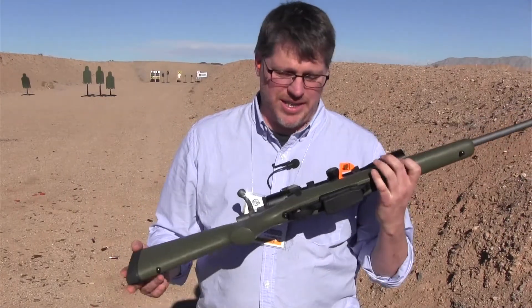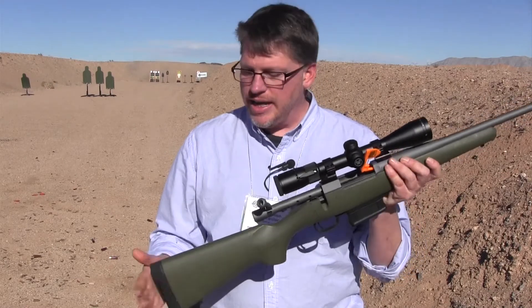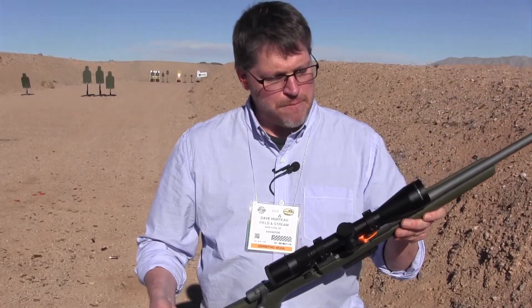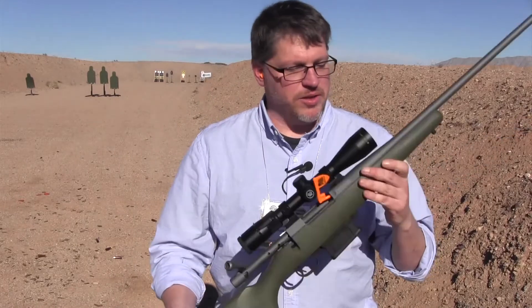I just got the gun and the two-stage trigger is darn near perfect — it shoots really nice. It's got the Pachmayr decelerator pad, so recoil is not too bad, even for such a light gun. If I didn't know this was HAWA, the fit and finish is really good.